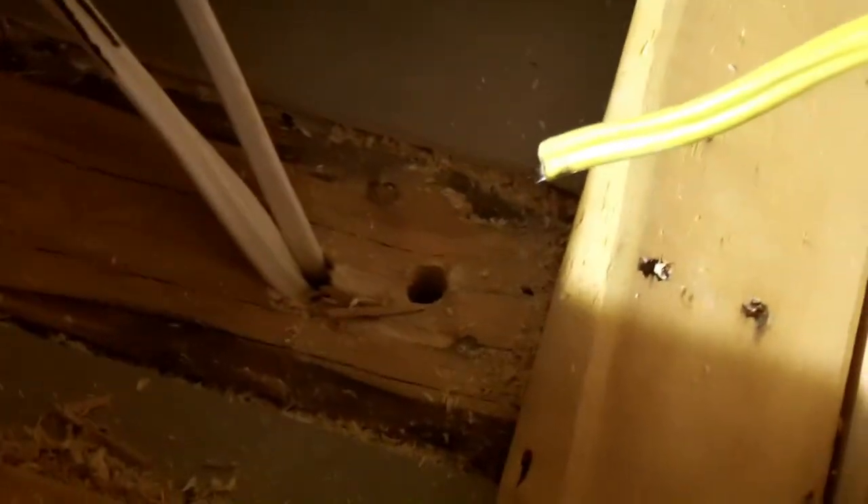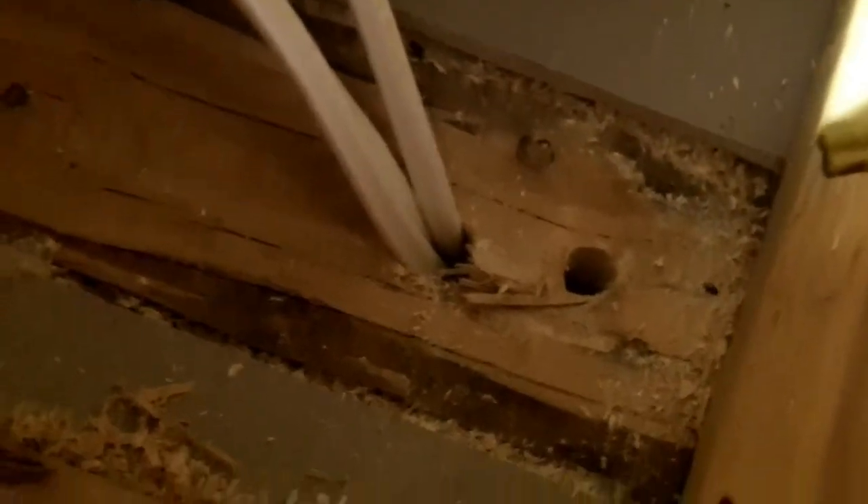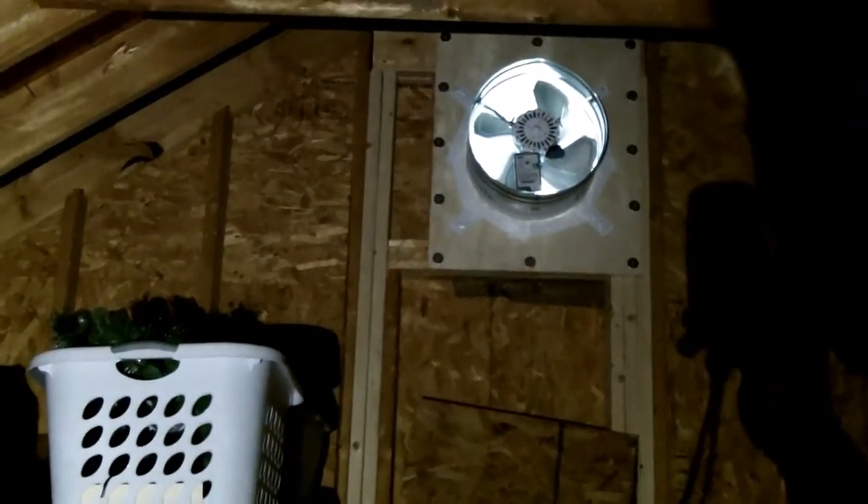I'm up in the attic now. I've drilled this hole here - you can see where some of the other wires are going down into the wall, and if I just move back here you can see that's where the light switch is. I just drilled the second hole over here to the right and I'm going to feed my 12-3 wire down through the hole, wire up that switch, and then the balance of the wire can move over to the attic fan.